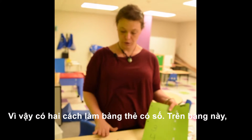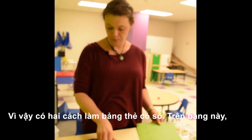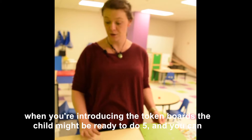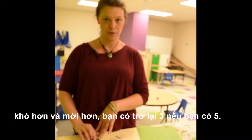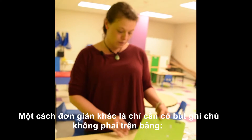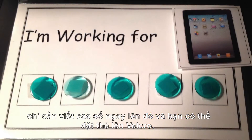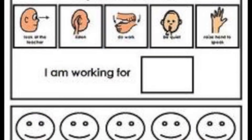There are two ways you can do the token boards with the numbers. On this one I have them removable, which is nice because when you're introducing the token board, the child might not be ready to do five. You can just do three, or if it's a more difficult or newer task, you can go back to three even if they've gotten to five. Another easier way is to just use a permanent marker on a piece of cutting board — write the numbers right on and put the tokens right on the velcro. Very simple.